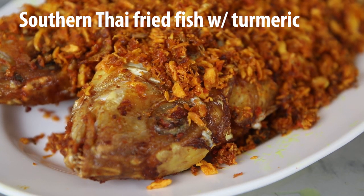Gonna make this recipe. It's pretty easy to make, and the flavors and the taste are just incredibly good.